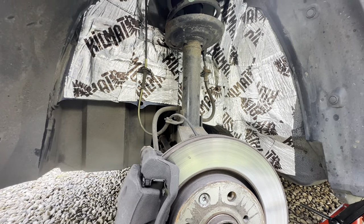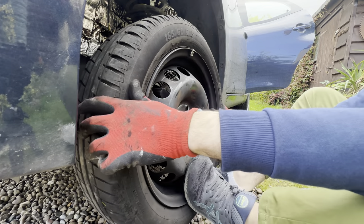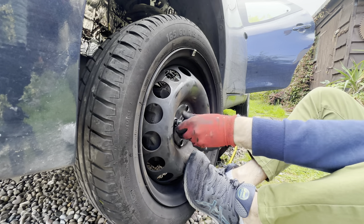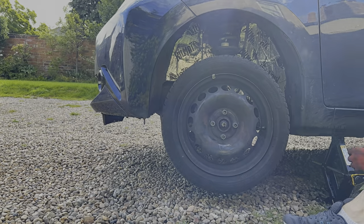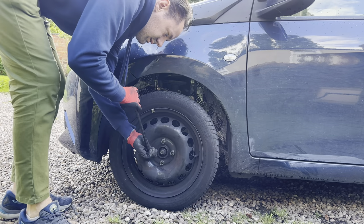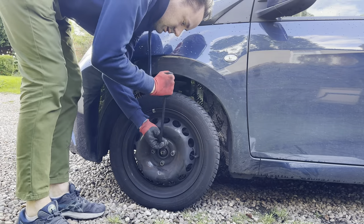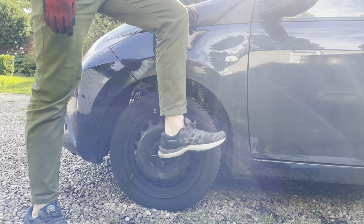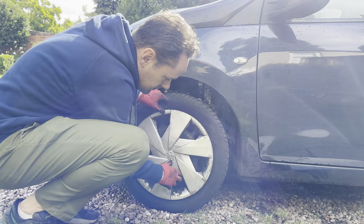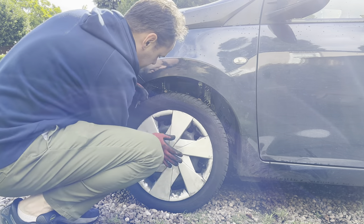I'm really happy with the finish and I'm excited for the results. But before we get too hasty, the car needs putting back together. I make sure to hand tighten the bolts that hold the wheel on and then lower the car so I can put my strength to its full use. I use my body weight to tighten the bolts until they can't be tightened anymore — we don't want those things falling off. I then pop the wheel trim back on and head out onto the open road to test the results.